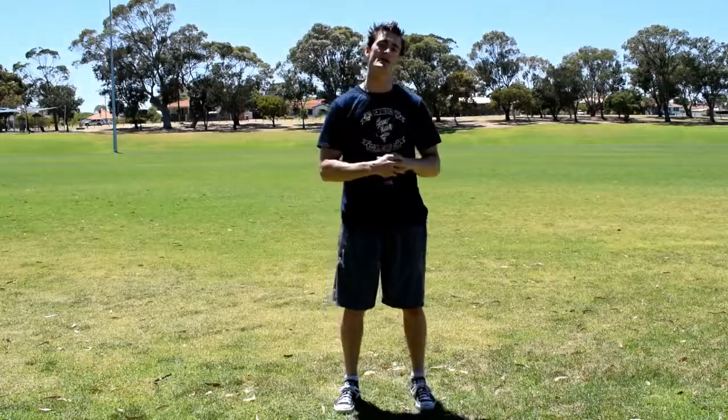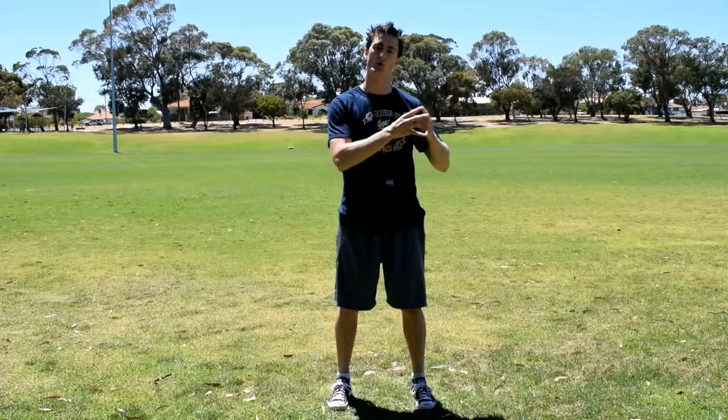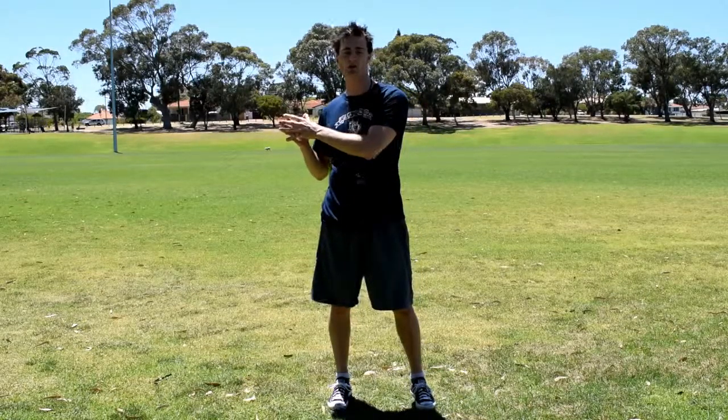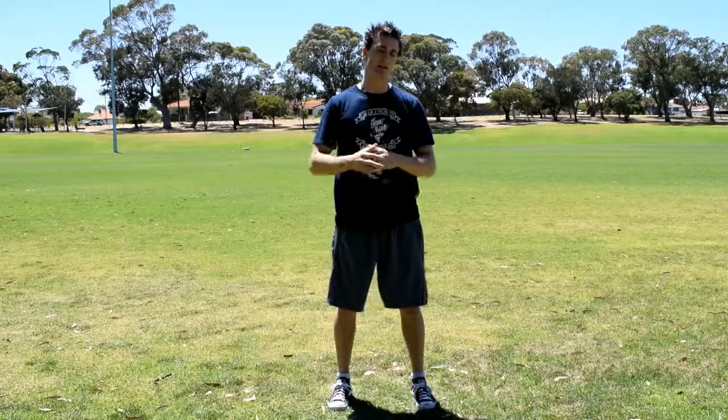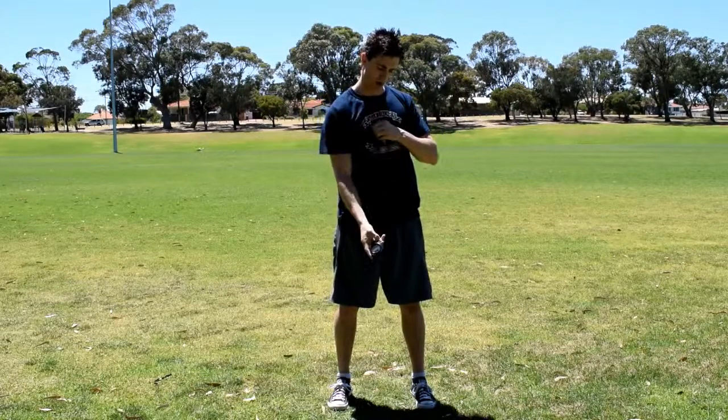What you're going to do is a 10-minute AMRAP. AMRAP is an acronym and it stands for as many rounds as possible. You're going to get yourself a stopwatch or you can use your smartphone, whatever you want. Basically you're going to have it count downwards from 10 to 0 or from 0 to 10, up to you.